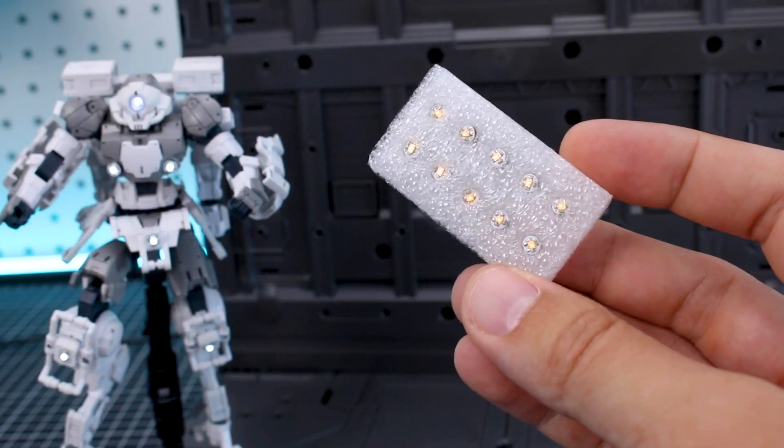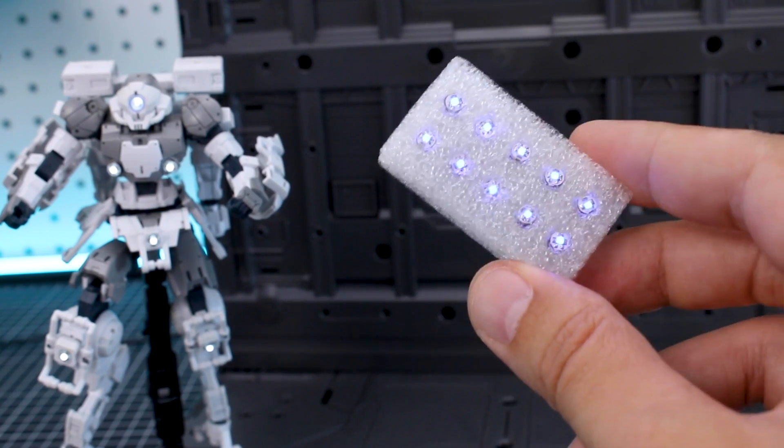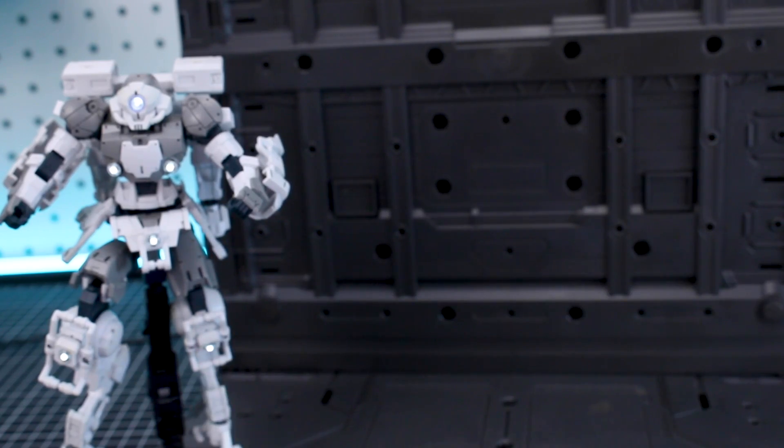Just to show you guys a few more of the different colors — here is the yellow set, here's white, red, blue, green, and ice blue. So you guys can see there's a lot of different color ranges available.